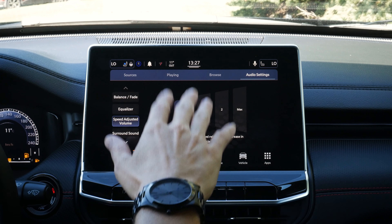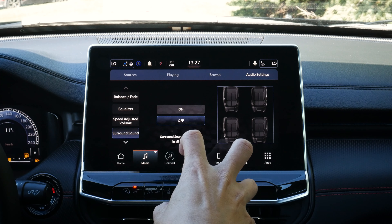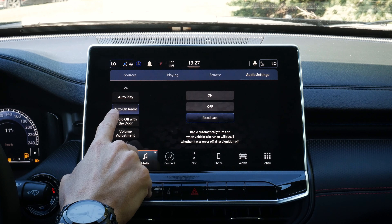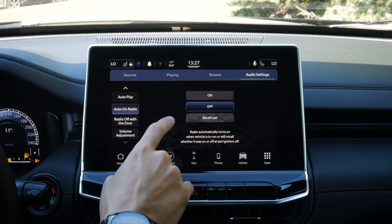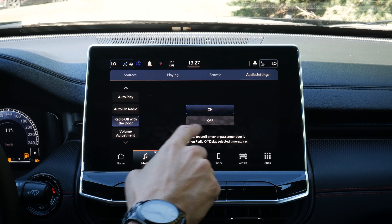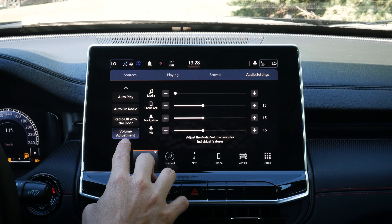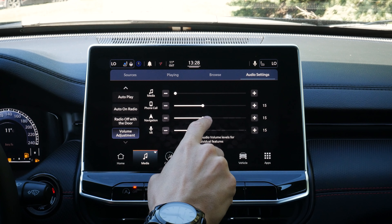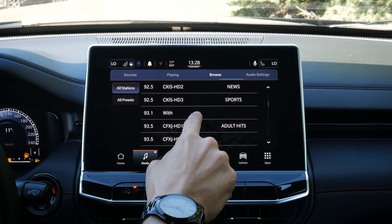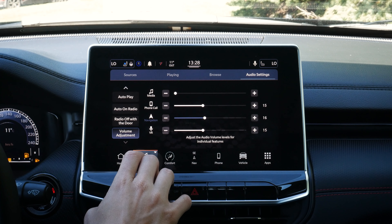We've got speed-adjusted volume that automatically adjusts as we go faster or slower. There's surround sound for a more immersive experience, and auto play settings — do we want the radio auto-playing when the vehicle turns on? We can recall the last station, turn the radio off when the door is open, and adjust volume separately for media, phone, navigation, and voice. So if you want navigation volume low or high, you'd have the flexibility to do it.